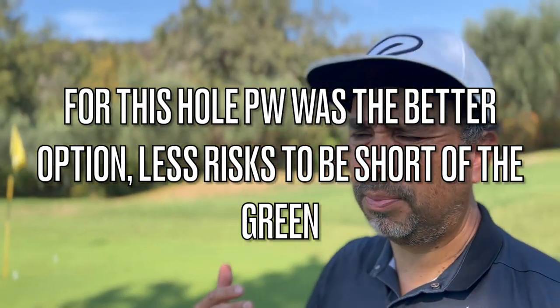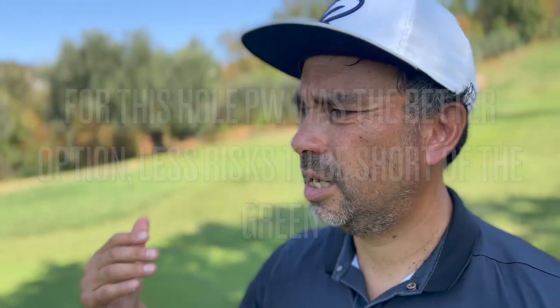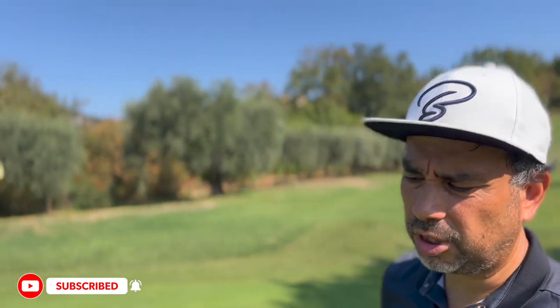That was just a short video. I'm going to be doing more videos like this, and I think it's quite important to decide what club to use — and maybe not necessarily the obvious one. In this case the pitching wedge was better, but in many other cases it might be better to play longer. Just something to keep in mind. Hope you enjoyed the video — make sure to leave a like and subscribe to the channel. Thanks for watching!